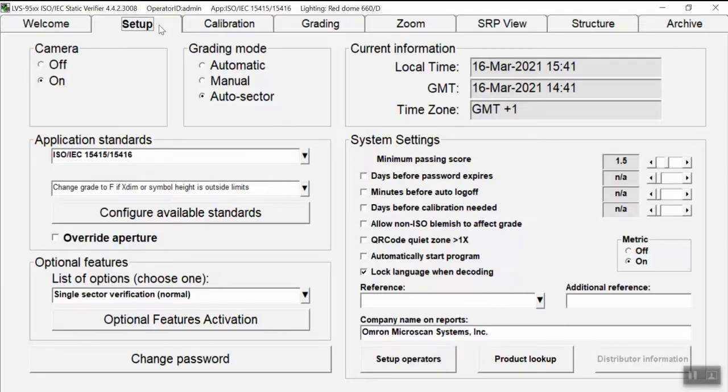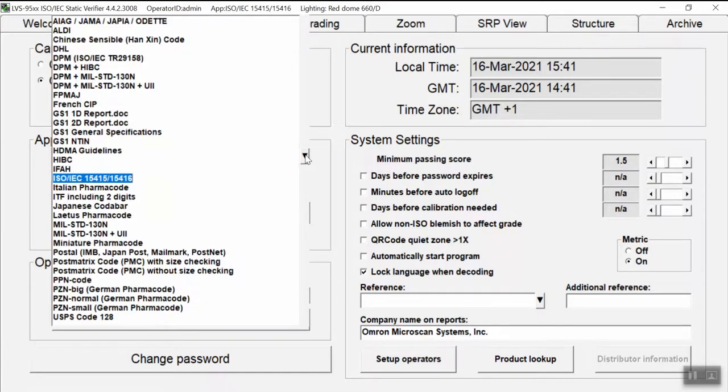Proceed to select the application standard. Here we have more than 30 different application standards for different industry applications. For checking barcode quality for both 1D and 2D symbols, we will select ISO 15415 and ISO 15416.